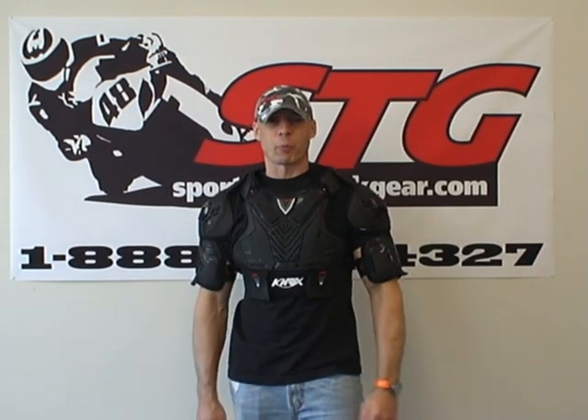Hi, this is Brian Vann from SportbikeTrackGear, sportbiketrackgear.com. Today we're going to do a video review on a brand new release for 2009 from Knox Armor. This is the Warrior.